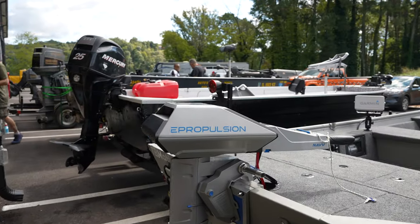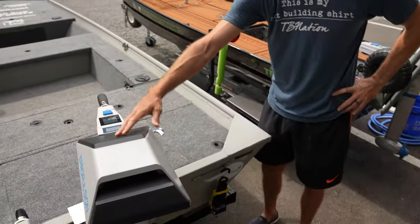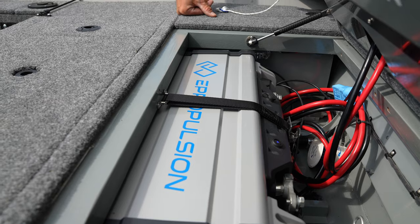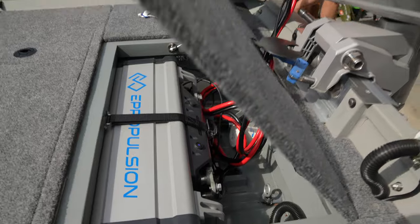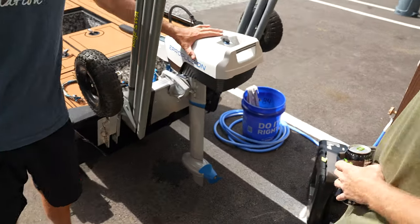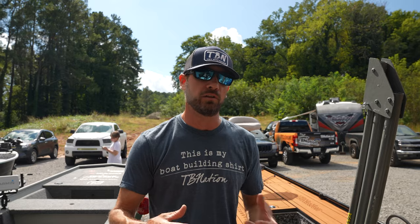He also has the Spirit 3.0 — he's got lots of review videos, the best review videos on YouTube for it. This here is the Navy 3.0 — it's a six horsepower, runs on a 48-volt battery pack. They've actually got a Navy Evo now that runs on one or two of these battery packs as an option — it's a 9.9 equivalent. So you've got your three horsepower, your six, or your 9.9. For your bang for the buck, this is your best bet if you're doing electric-only waters or want an alternative that's better than your standard trolling motor.